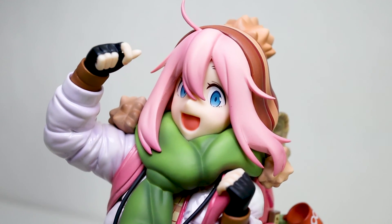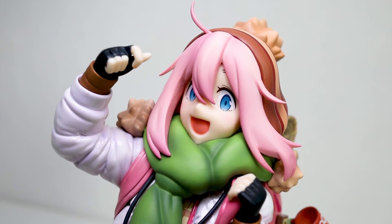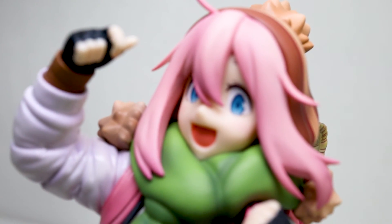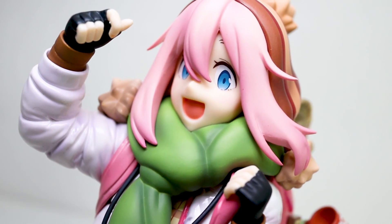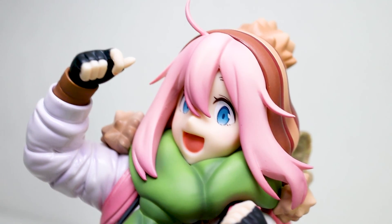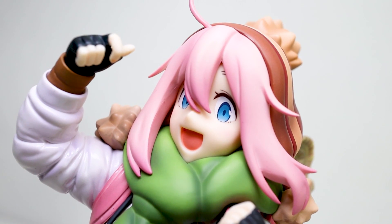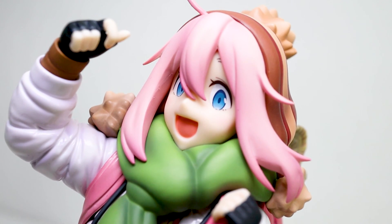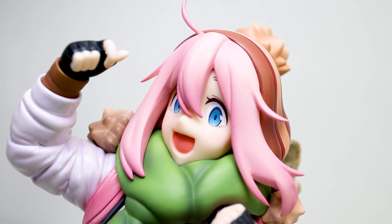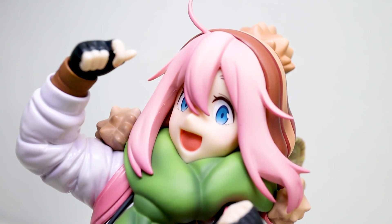What do you think? Am I crazy? Did I go too in depth on judging this, or do you think it's fair? Drop a comment below and let me know. Do you like Yuru Camp? Is Nadeshiko your favorite character? Like the video if you did indeed like it, and make sure to subscribe to the channel because I'm constantly making new figure reviews. Thank you so much for watching, have an amazing day, and keep on collecting.